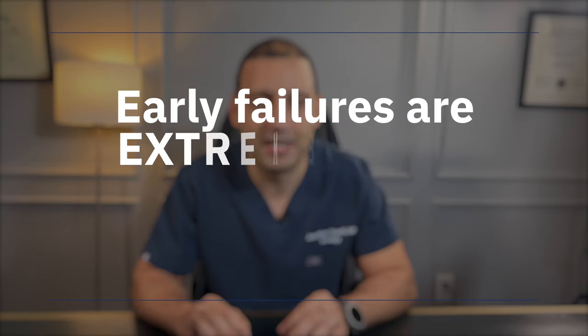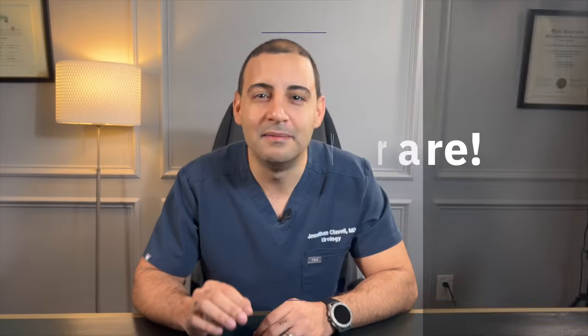Anecdotally, most pumps last 10 to 15 years on average. I have seen classic and one touch pumps fail within one or two years, and the same goes with the AMS 700 inflatable penile implants, but these early failures are extremely rare and in most occasions can be revised with a simple operation without major complications. There are also men, although rare, who have had implants lasting 20 plus years. How long your implant will last is honestly hard to predict.